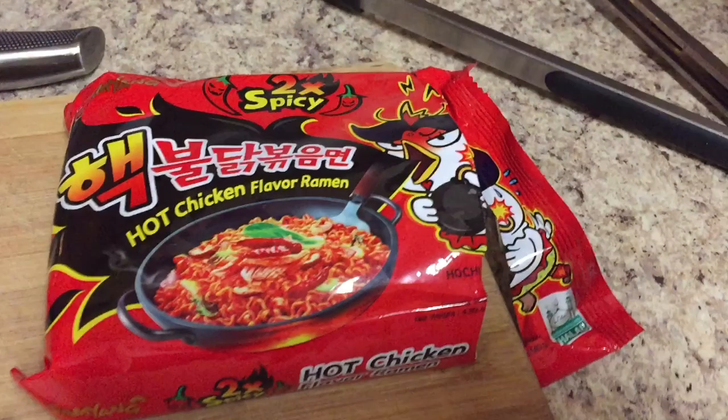Turn that nuclear ramen into a creamy, cheesy, and spicy ramen noodle.